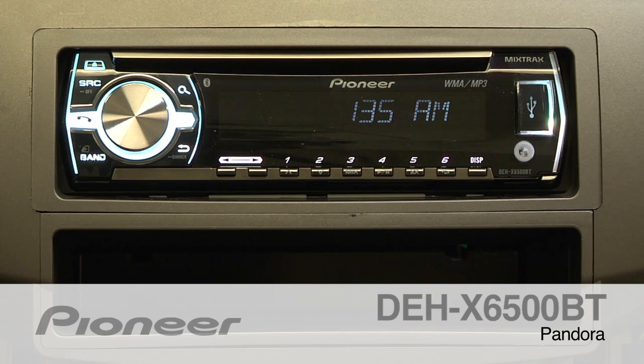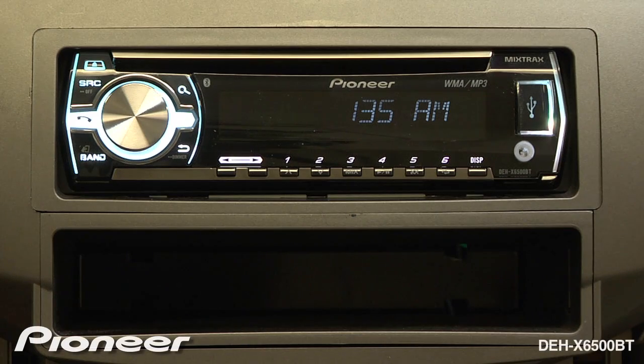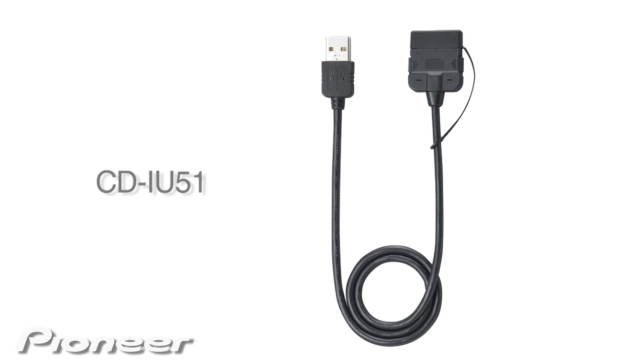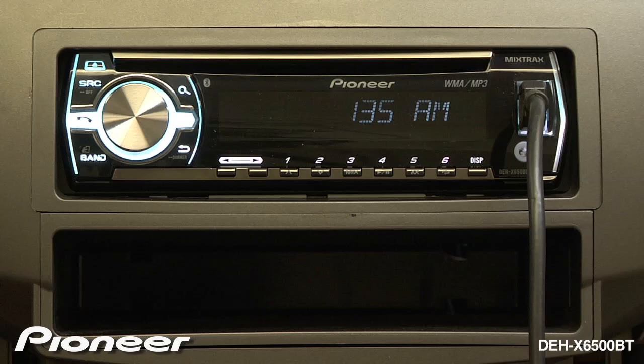The DEH-X6500BT features a full Pandora interface. All you have to do to get started is plug in your iPhone using Pioneer's CD-IU51 cable and start the Pandora application on your phone.